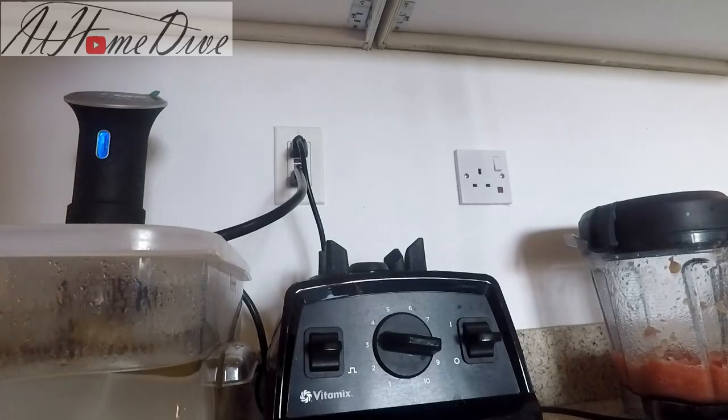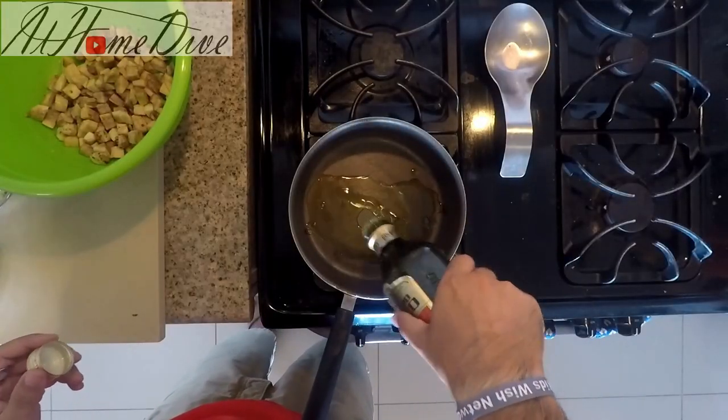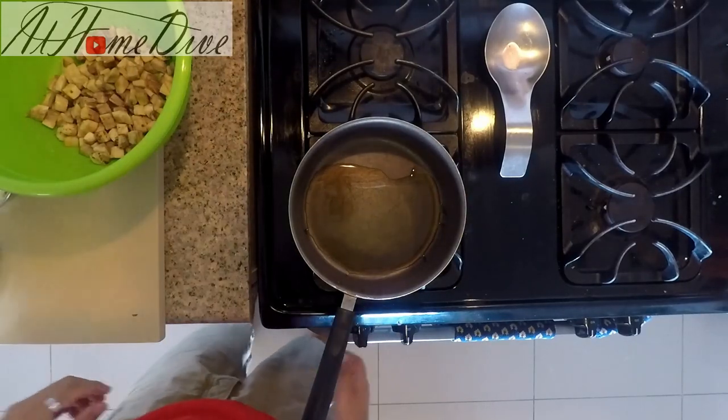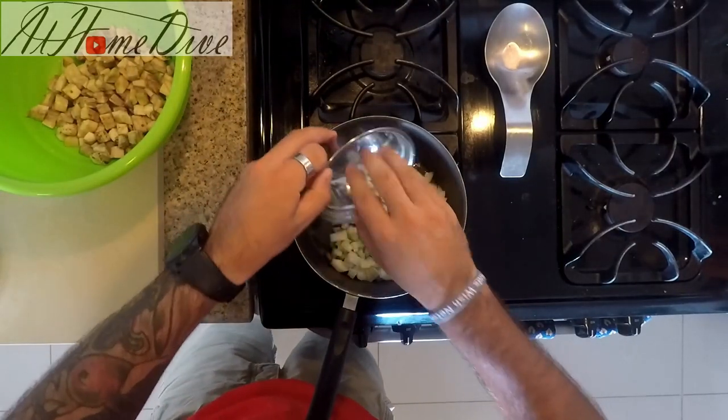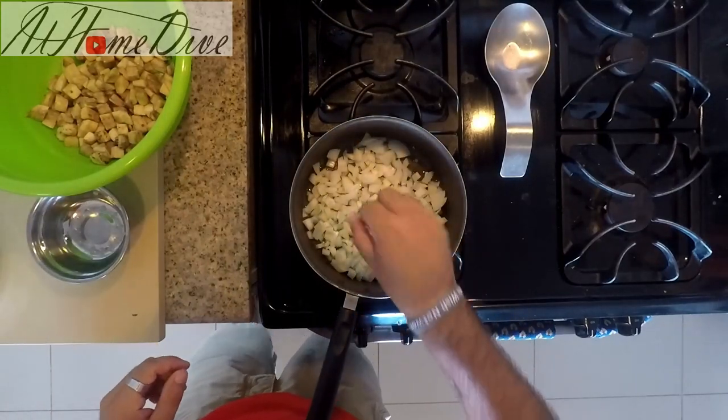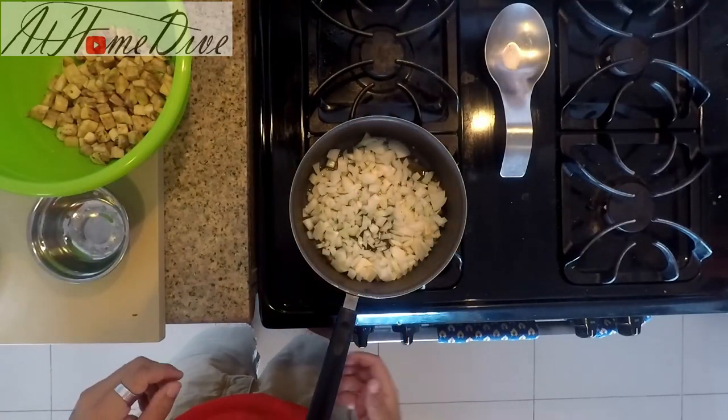Now we're going to start cooking. We'll add a few tablespoons of olive oil over medium-low heat and add the onions and garlic before the pan gets hot. We want to sweat them down and get the flavors going. We'll come back as soon as they start becoming translucent.